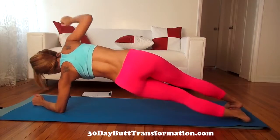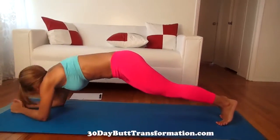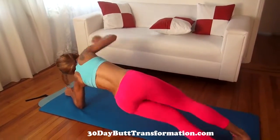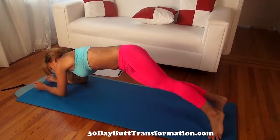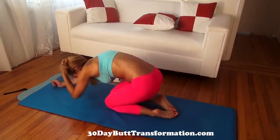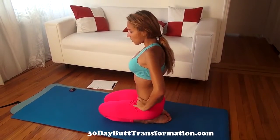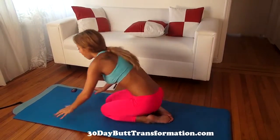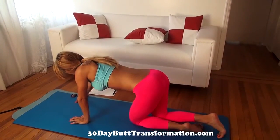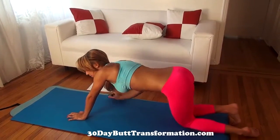This is also great for toning up your arms. Now we rest 20 more seconds. I felt that in my arms, my abs, and everything. For the next one, we have a hopping in and out plank — so we're going to be hopping in plank position.